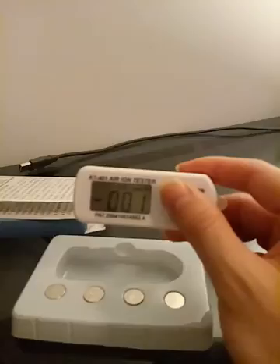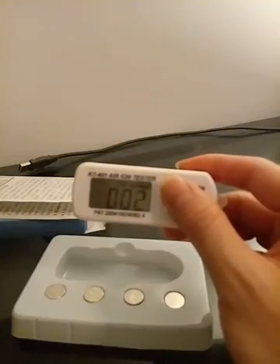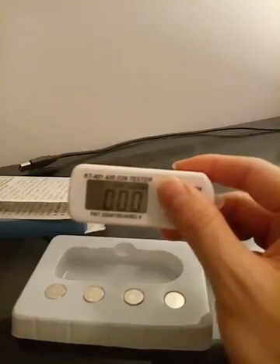The number will go back to zero. It might not be stable at first, but it will settle.